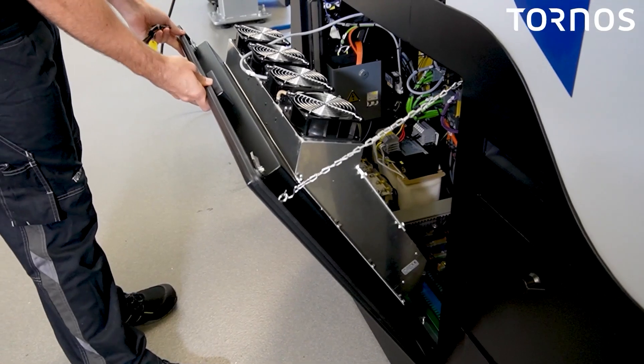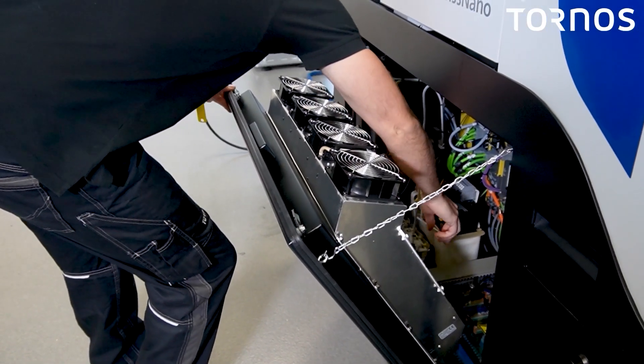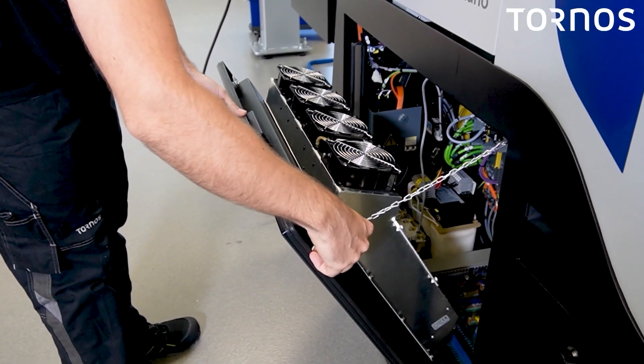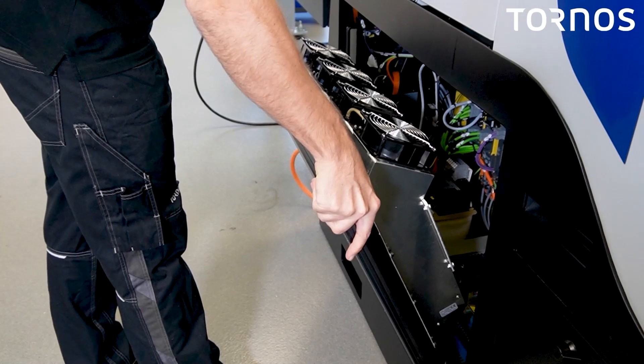To remove the door, you will need to disconnect the fan rack and gently deposit the power cable inside the electrical cabinet. You can then remove the chain and lift up the door — be careful, it can be quite heavy.